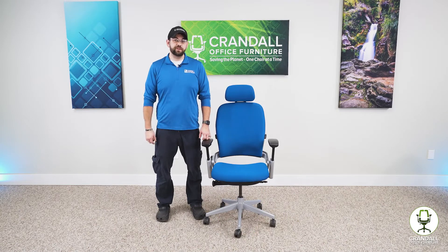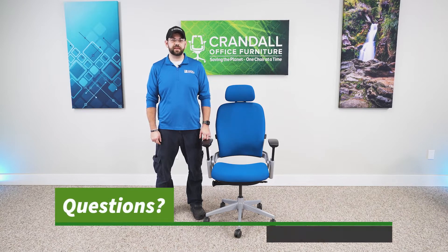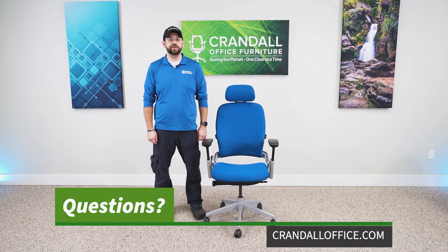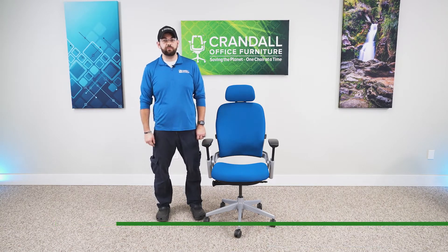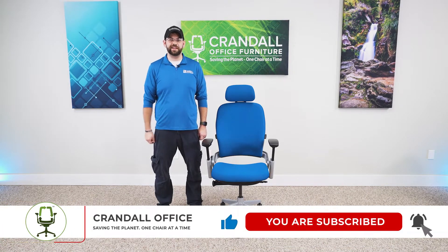Thanks for watching today's video about the Leap V2 seat pan movement. If you have any questions, make sure to contact us at CrandallOffice.com — we'll be happy to help you in any way that we can. If you found this video helpful, make sure to hit that like and subscribe button down below. And as always, have a good day.